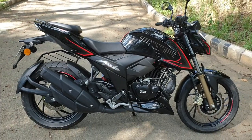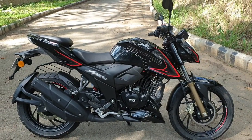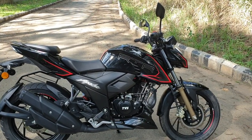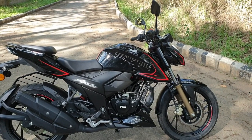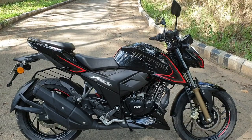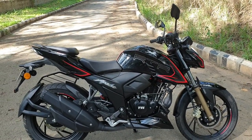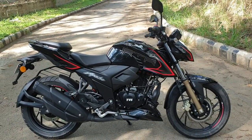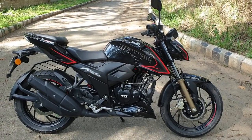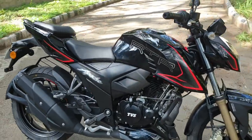The motorcycle is available in two colour options: gloss black, that's the one you see on your screen, and pearl white. The prices have gone up by 12,155 rupees on the ex-showroom tag and the new Apache RTR 200 4V BS6 is available for 1.24 lakh. That was our quick take on the 2020 Apache RTR 200 4V. Do let us know your views about the motorcycle and the video in the comment section. If you liked the video, do subscribe to our channel and hit the bell icon to stay notified every time we upload a new video. Till next time, this is Suvil signing off.